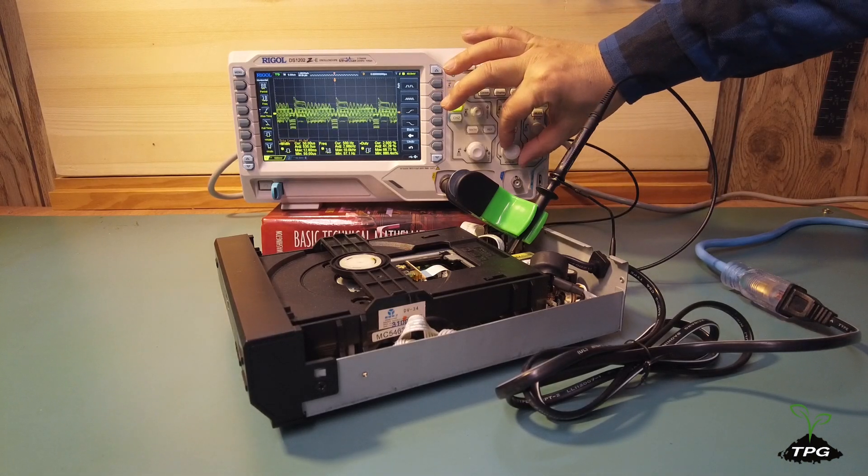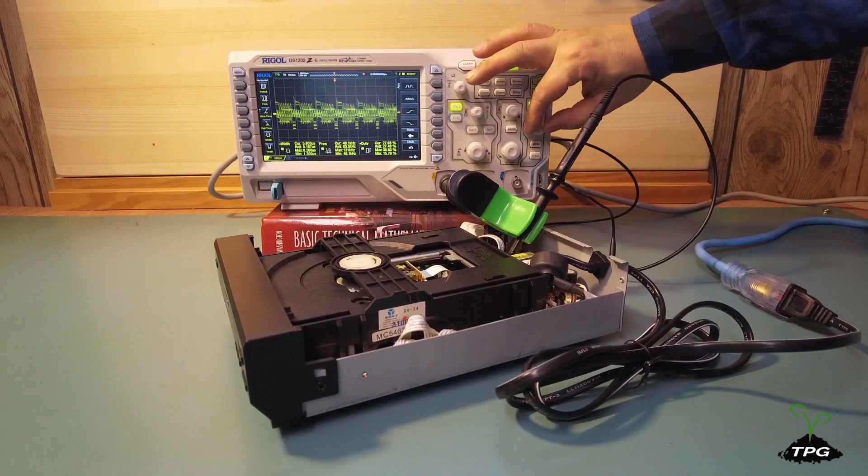If the devices work fine and the probe is placed near the switching transformer, the oscilloscope should show a pulse signal waveform.